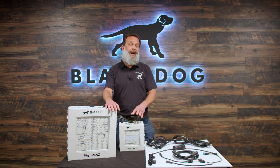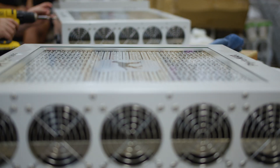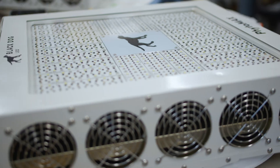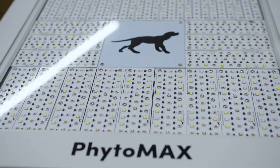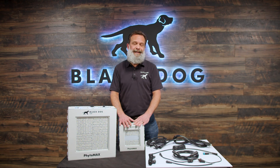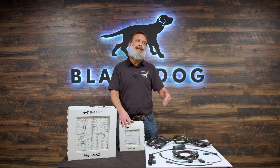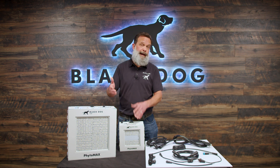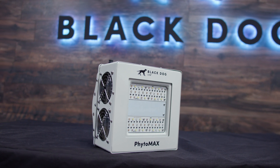Another change — probably the most obvious, especially comparing Phytomax 3 to Phytomax 4 — is the glass. You might not even see it right now because we source special glass that steals very little light, yet allows us to make the fixture compliant with the latest safety standards, and it protects everything. Normal clean glass would steal 10 to 15% of your light — that's 10 to 15% less yield. We are using special glass that steals less than 1% of the light.